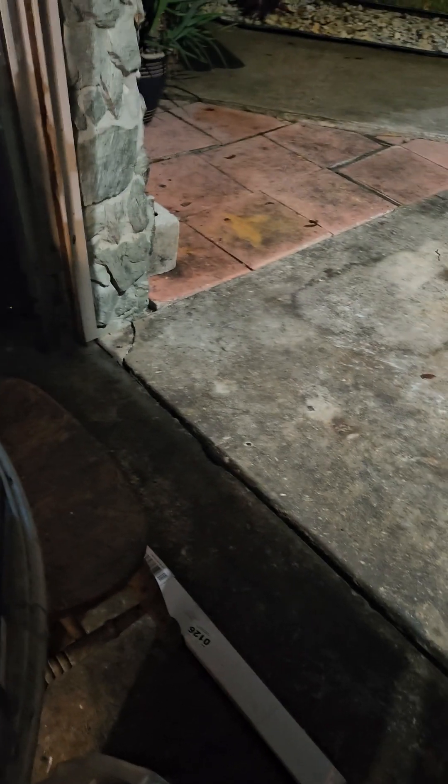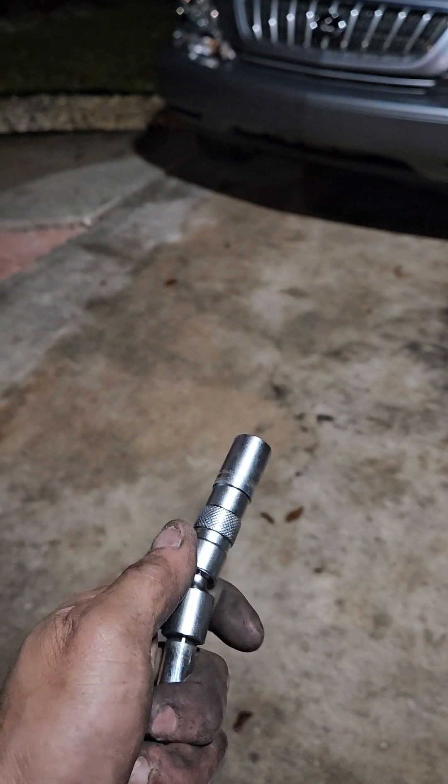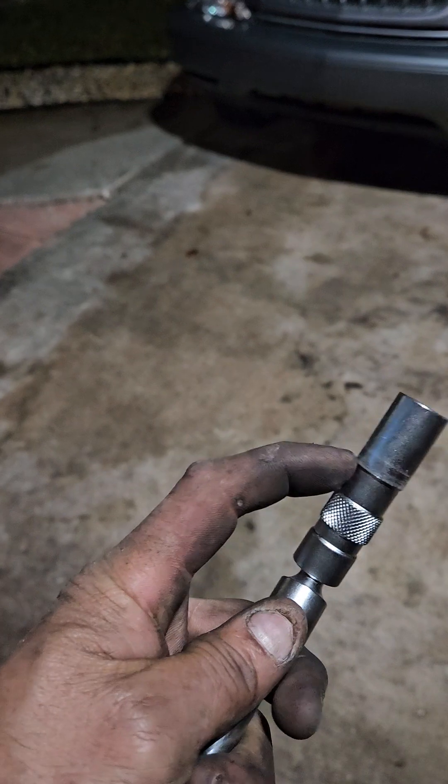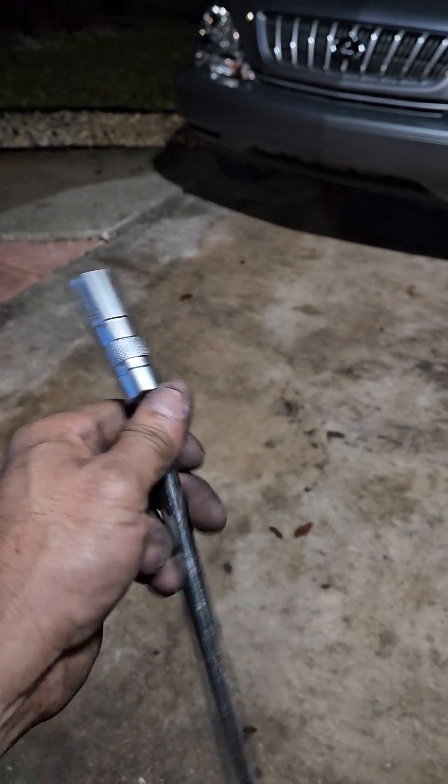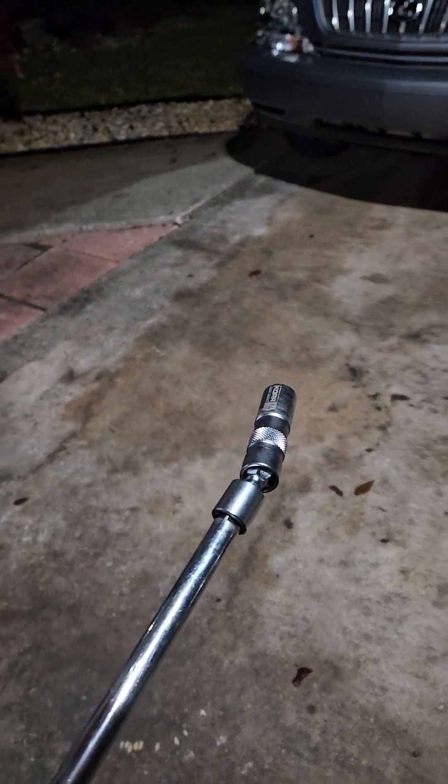I also have this tool I ordered — it's a spark plug socket from Amazon, 14 millimeter with a swivel head. I used a long extension to get in there and got it out.